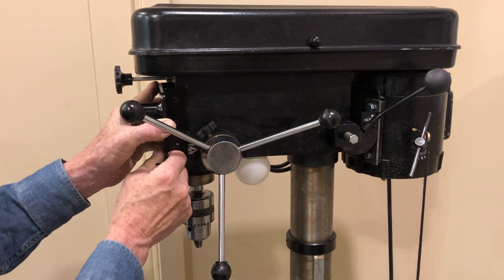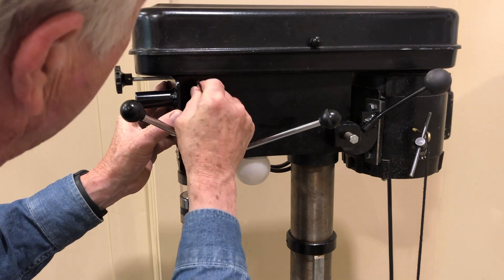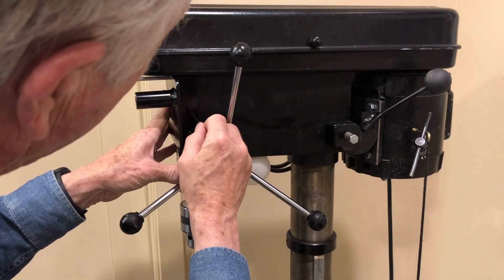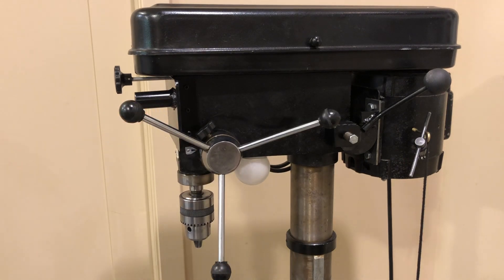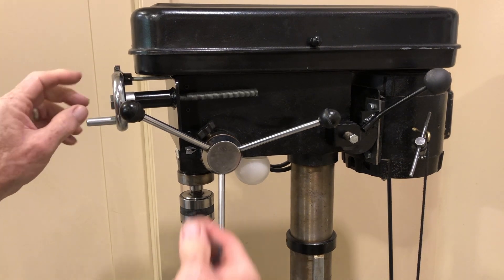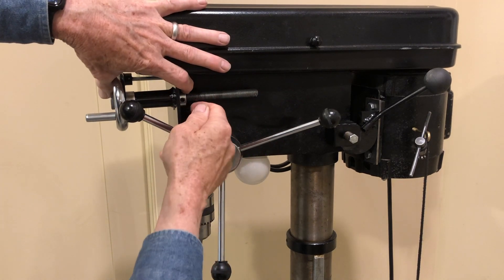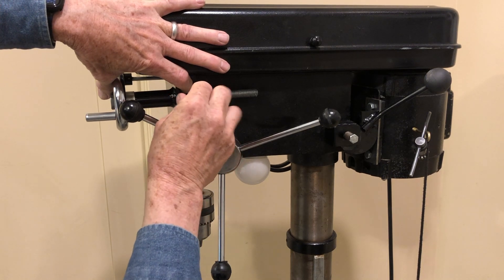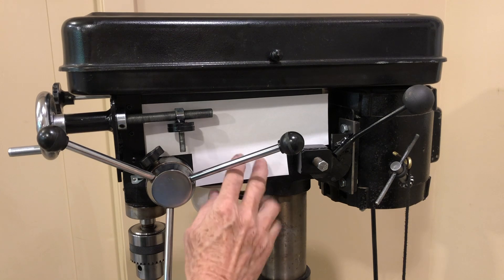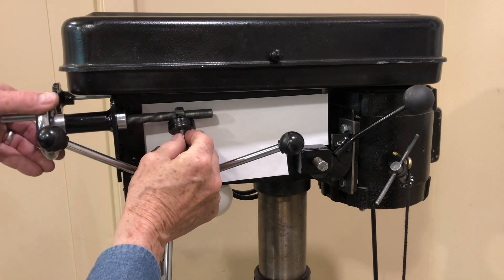I'll go ahead and install this bracket. And this is our threaded shaft with a hand wheel that feeds our headstock — it just has a little collar that goes on there. I put some paper up here so you can see this better because we have black on black. What I've done is I've threaded this trunnion onto my shaft.